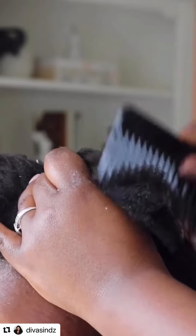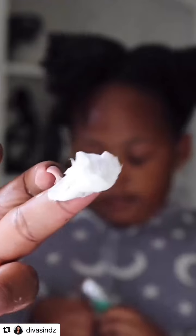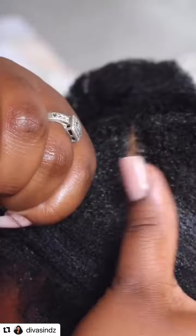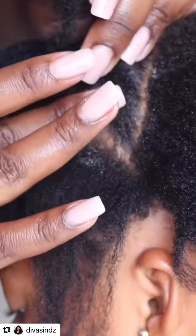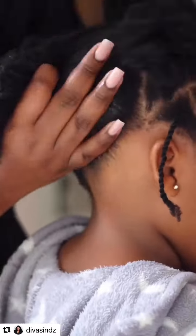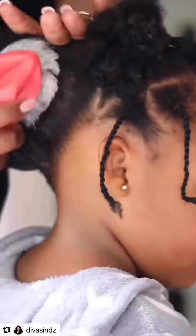Her hair is clean. All we're doing is detangling using all Mabu Tribe products. But today, we focus on the Parmaid. What I love about the Parmaid is it helps me define lines as I style Zoe's hair, as well as it keeps her hairstyle for a lengthier period of time.